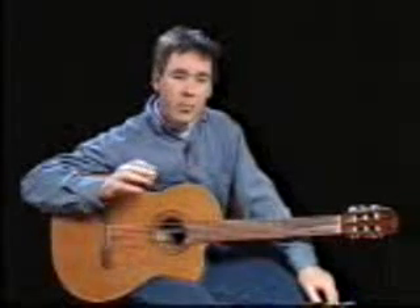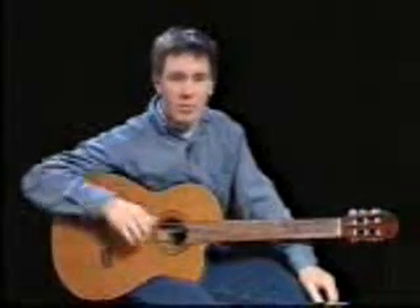Hi folks, I'm Pete Hutlinger, here to show you some of my arrangements and some of my own tunes. The arrangements we're going to do are ranging from probably mid-level to some pretty advanced stuff.